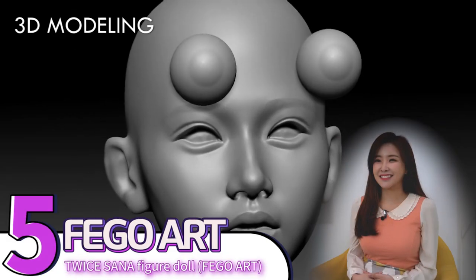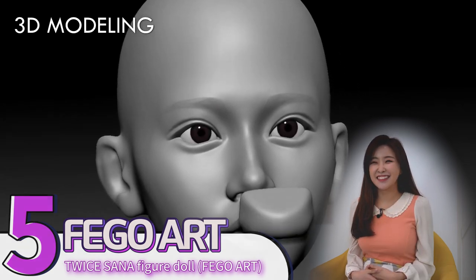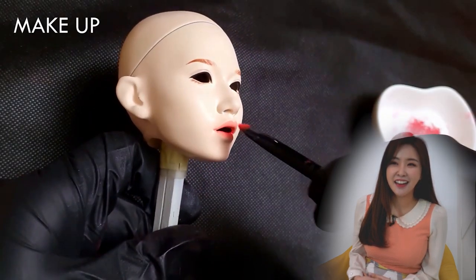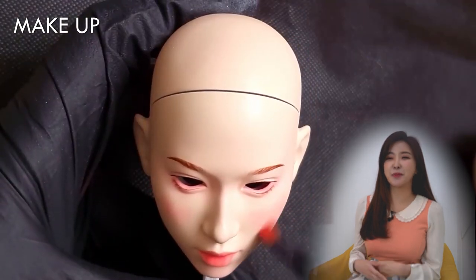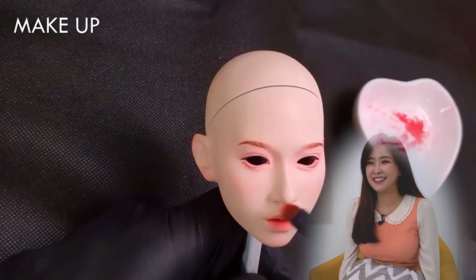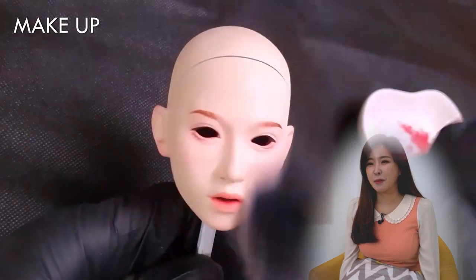Number five, Bego Art has made a figure doll of Sana from Ice. This is a little creepy. It reminds me of AI. So that's not the end — we are getting some hair in everything. That's good. Putting makeup on.